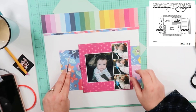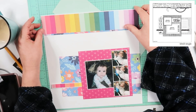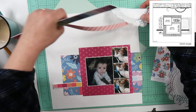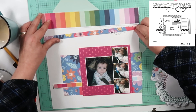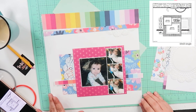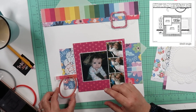Now up there at the top, to bring in that round circular element that's in the sketch, I am going to end up putting a doily up there. Now right here I'm going to go ahead and commit to my base page. This is basically how the base page is going to look and then all I will have to do is embellish the paper. So part of the doily is going to go at the top and part of the doily is going to go right there where I just tucked it in on the left hand side of that photo mat.